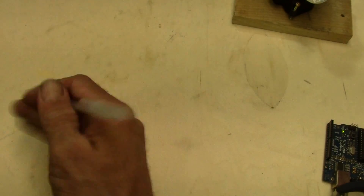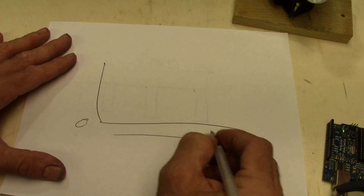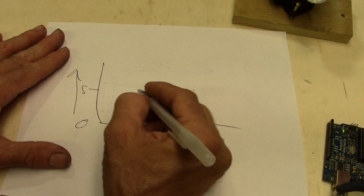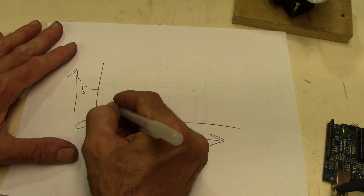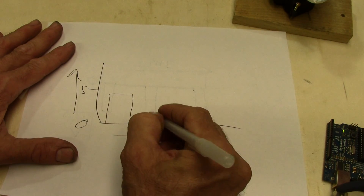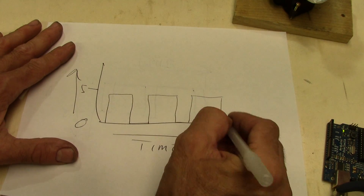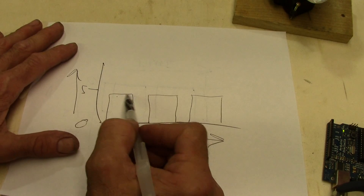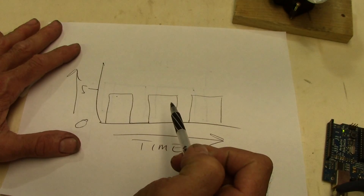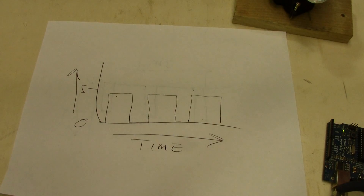Now if we draw the graph again — zero volts on the bottom, time on the x-axis, voltage rising to five volts — if we do a pulse that goes for a longer duration with a shorter rest time, and repeat that pattern, then in that same amount of time we now have probably triple the amount of time that the motor is actually getting energized with five volts. So this would make the motor go faster. That's pretty much what pulse width modulation is all about.